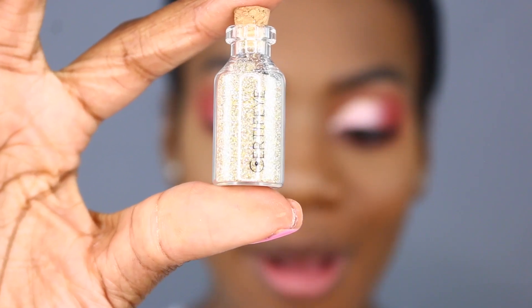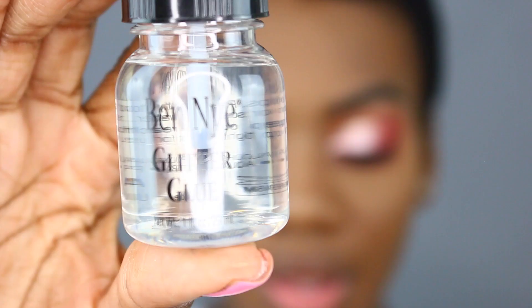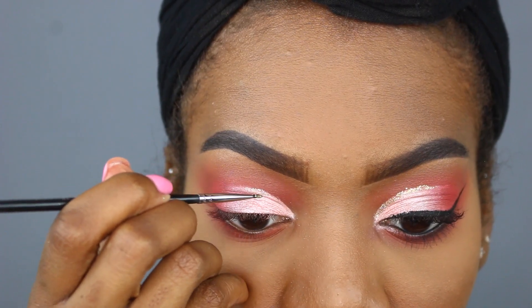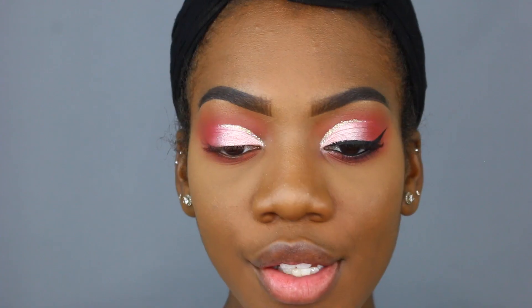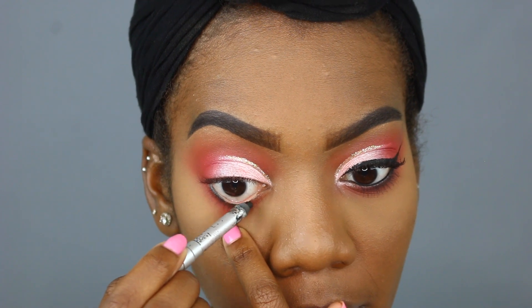The glitter I'm using today is from the company Certify, and I'm going to be taking this glitter with my Ben Nye glitter glue and mixing them together. I can't look at the camera right now because I need this glitter eyeliner to dry — if I look at the camera it's going to transfer to my lid and we'll have a situation. I'm going to go ahead and line my lower waterline using the Stila Kajal eyeliner in the shade Onyx.